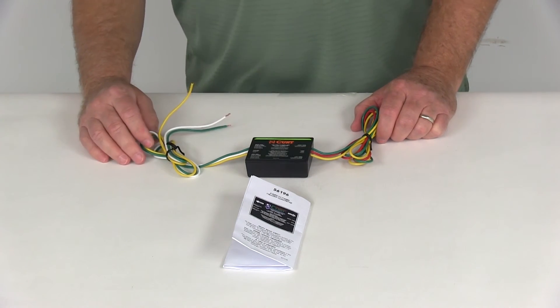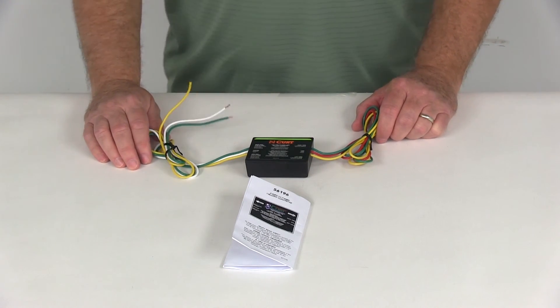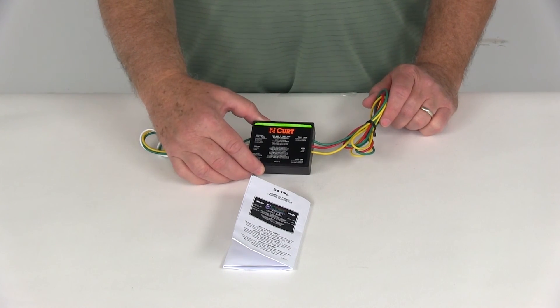That should do it for the review on part number C56196. This is the CURT vehicle-to-vehicle tail light converter.